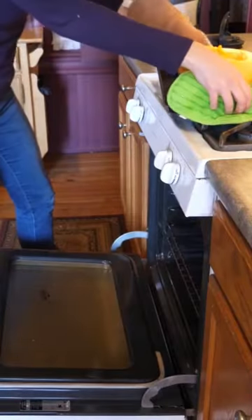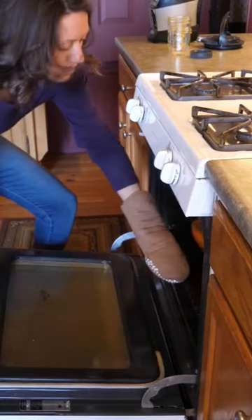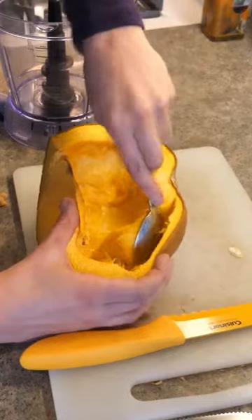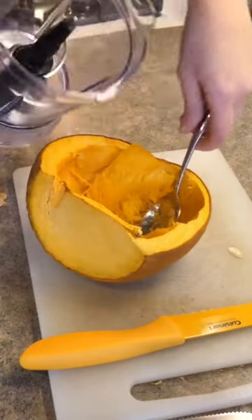Place the pumpkin in the oven for 30 minutes. After the pumpkin halves come out of the oven, give them a little bit of time to cool, then scoop out the inside and put it into a blender.